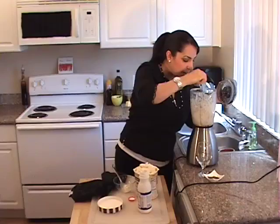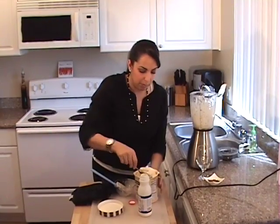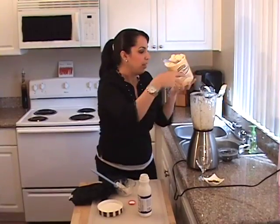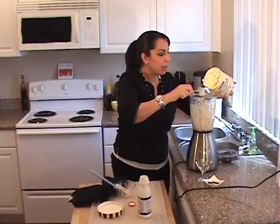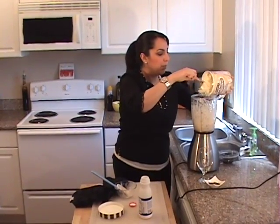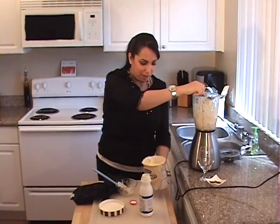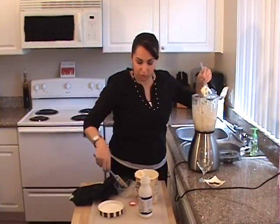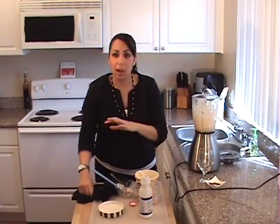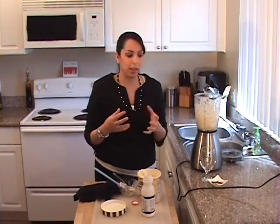We're done blending. Now I'm going to add the ice cream. You want to take the ice cream out for about 10 to 15 minutes before you make the shake — you want it to be soft. I'm going to add probably about 2 to 3 cups of ice cream. This is just plain vanilla ice cream. If you want to do low fat, you can do low fat; if you want to do regular fat, you can do regular fat. I love ice cream! Then turn the blender on and use a spatula if you need to stir it up until it's nice and well blended.